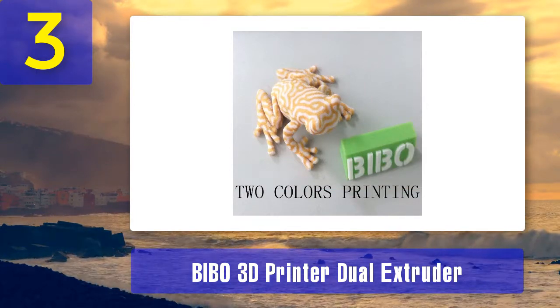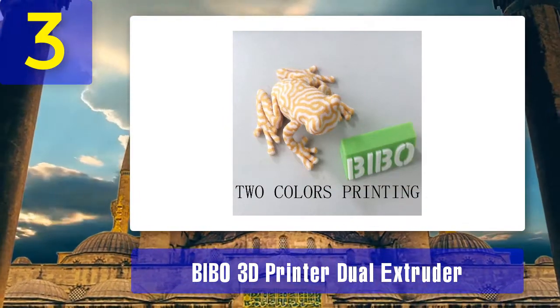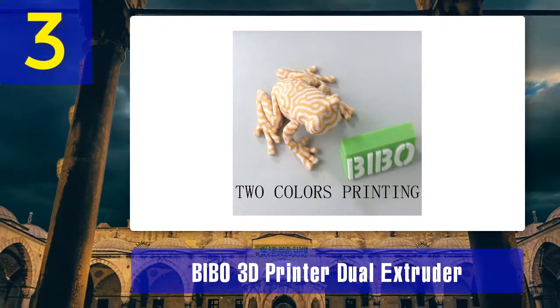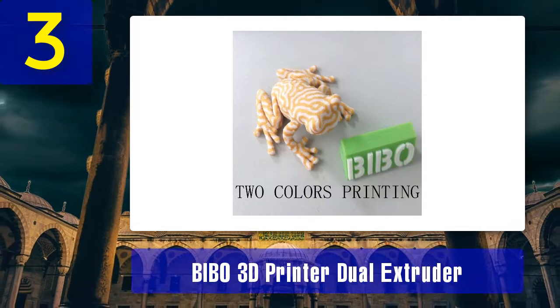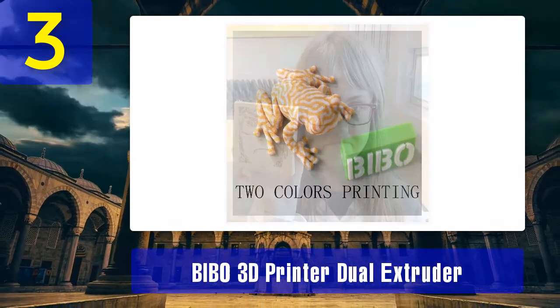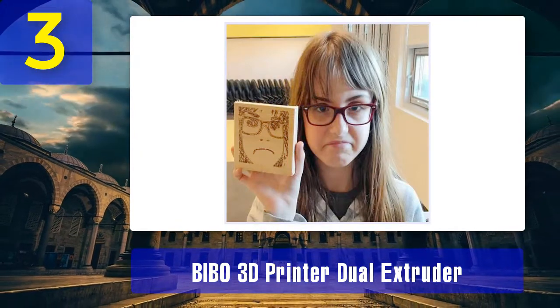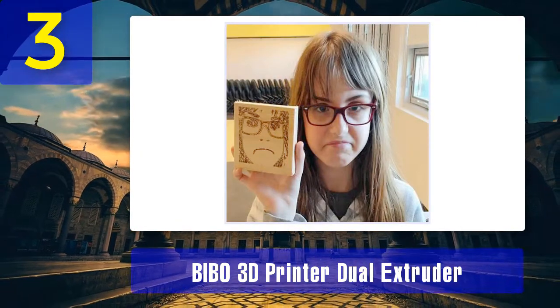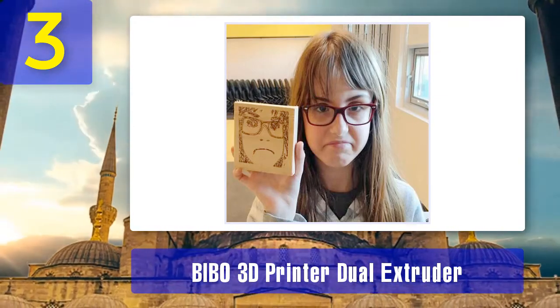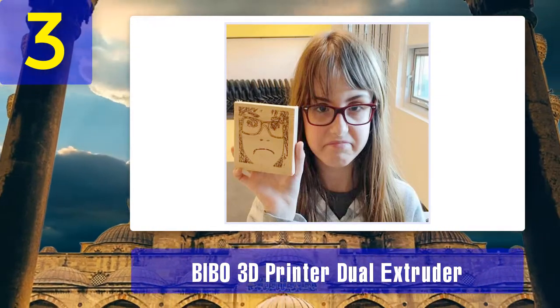Another interesting feature is that it is possible to print two objects of the same type at the same time, minimizing printing costs. Pros: Full-color touch screen and Wi-Fi control, filament detection capabilities, prints the same object twice at a go. Cons: Acrylic top covers are prone to cracking, reports of a dysfunctional fan, poor build quality.